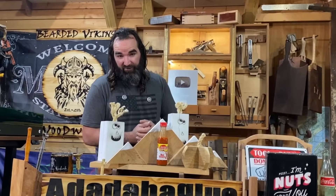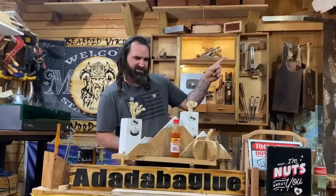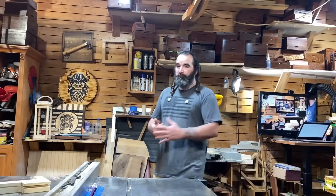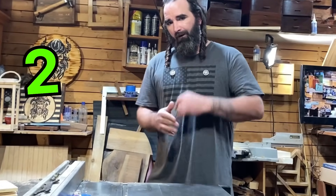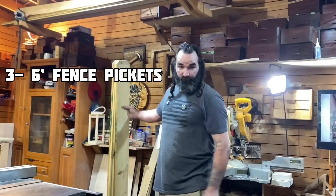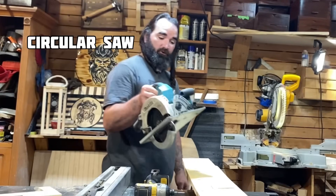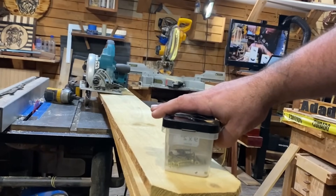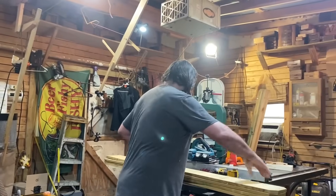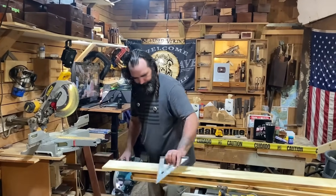Did you happen to miss my last video? If so, don't worry, I got you — I'll leave a link to it right here. Let's go to work. Our first project is a two-for-one, my favorite type of project. What you're going to need is three six-foot fence pickets, an impact driver, a circular saw, and some inch and a quarter screws.